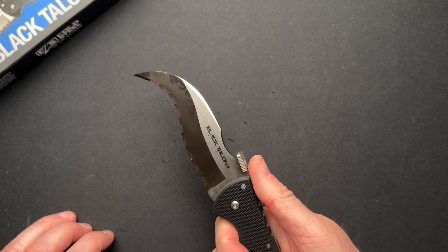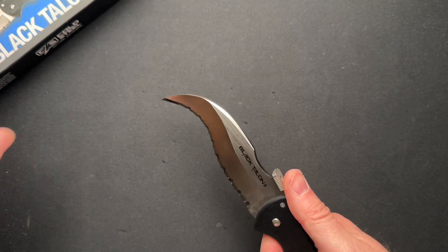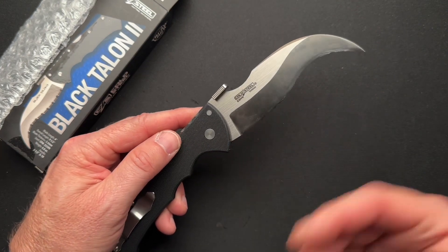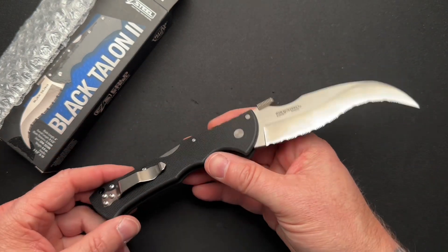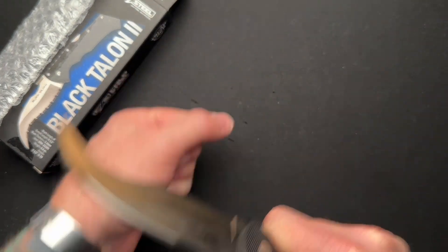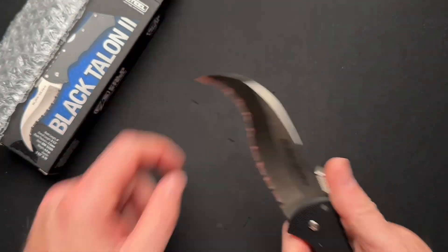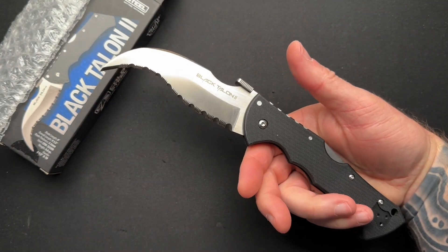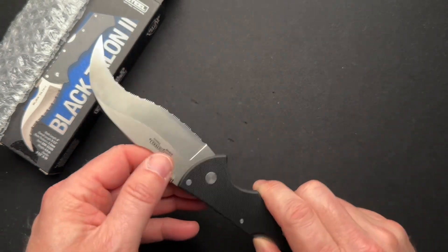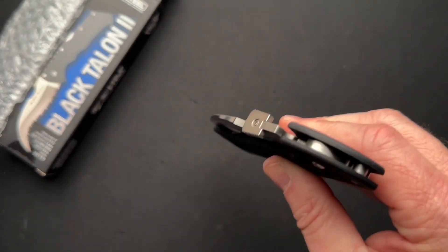This is really primarily — without reading into this particular model — the Spyderco Civilian is primarily and strictly for defensive encounters. You can do a lot of hooking around the arm and things like that to really gouge and cut. Stay tuned, we'll do a quick video on this shortly with all the details.